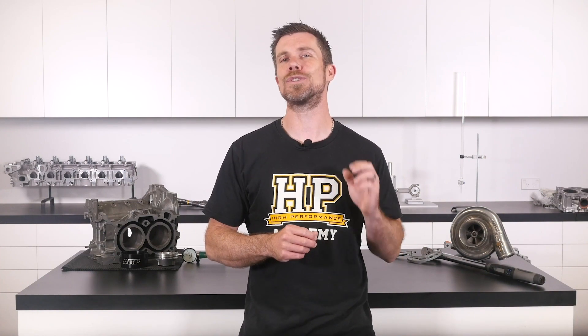You'll learn about performance engine building and EFI tuning, and you'll also have the chance to ask your own questions which I'll be answering live. Remember it's 100% free so follow the link to claim your spot.